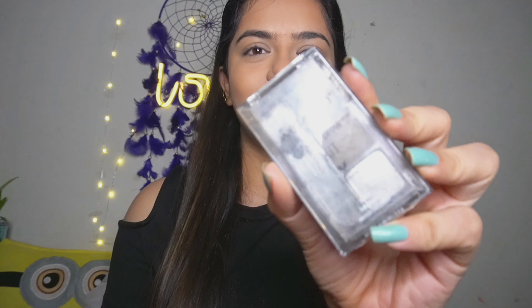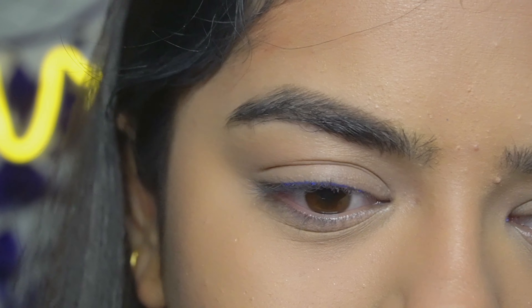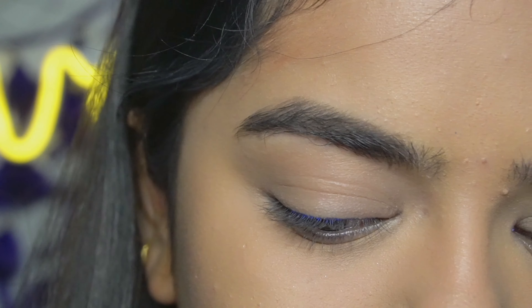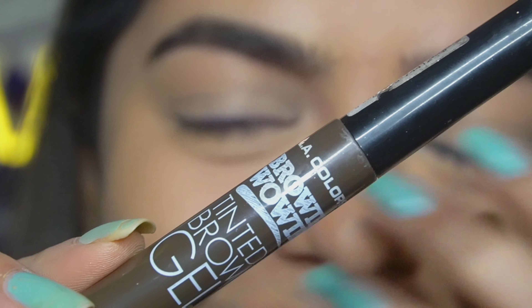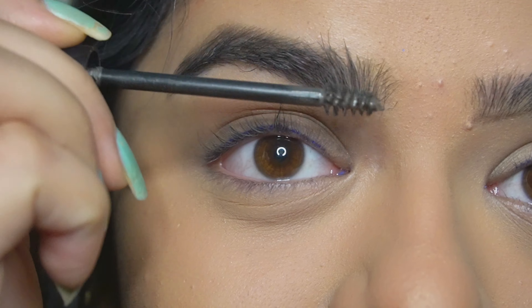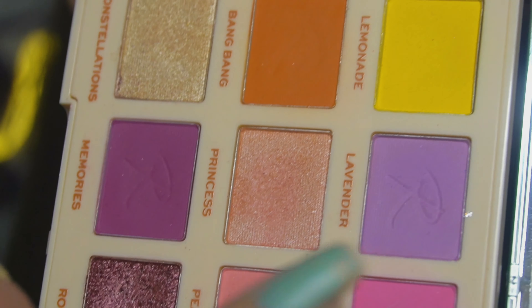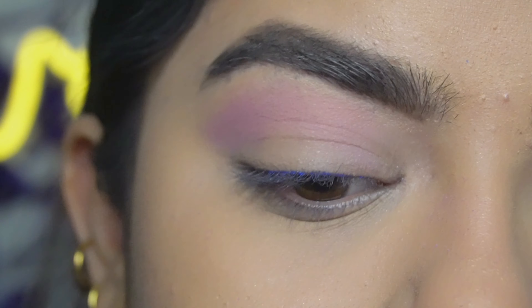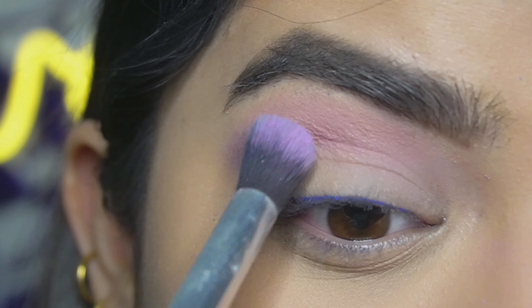For eyebrows I will be using the Wet and Wild kit — this is also amazing. To set my eyebrows I will be using the LA Color brow tint. For my eyes today I will be using the Revolution Roxy palette, using the lavender shade on my crease and blending it out really well.